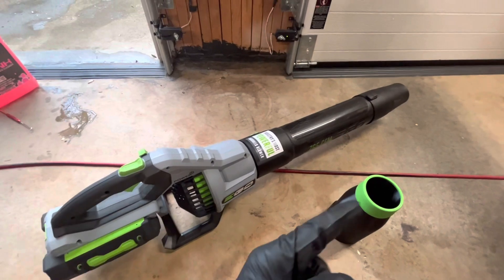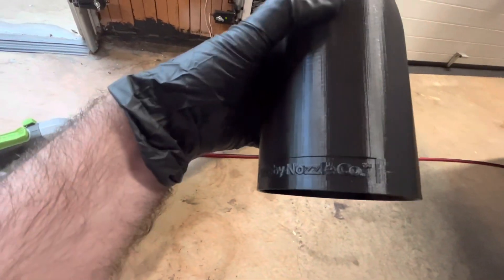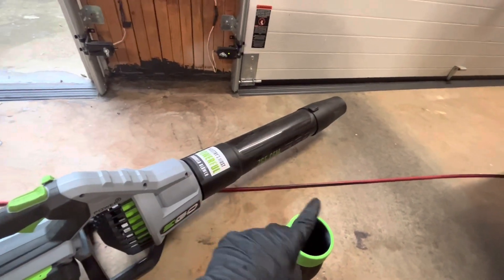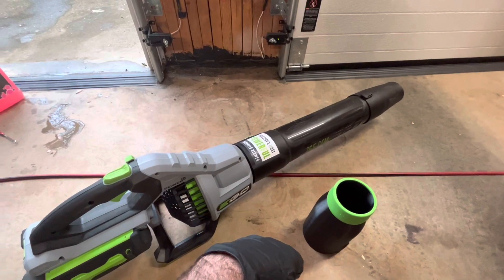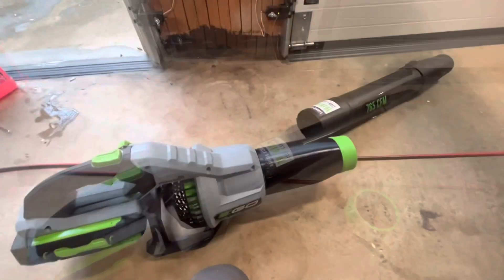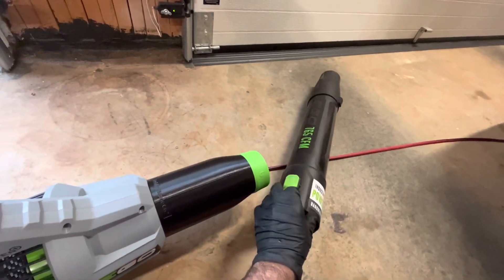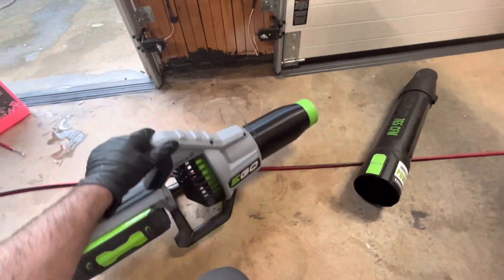We got the Stubby Nozzle in the mail, so we're going to throw this on and go dry the car off to see how it does. Stubby Nozzle Co — you can buy these on Etsy, but I bought mine on Amazon. It came with the rubber end from a company called Blower Band. Stubby Co was running a deal at the time and they'll give you a five-dollar-off coupon if you do a review, so it ended up costing about $35-40. I wasn't able to film installing it, but it's pretty self-explanatory — you unclip the tube, slide this on, and you're ready to go.